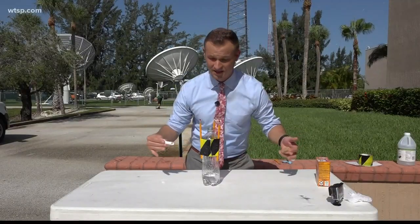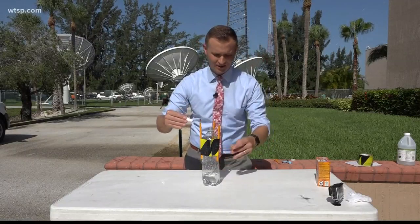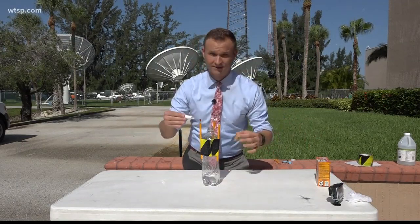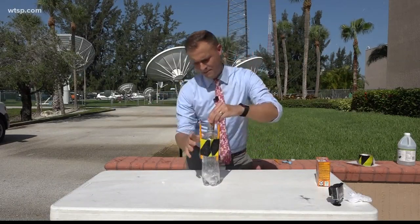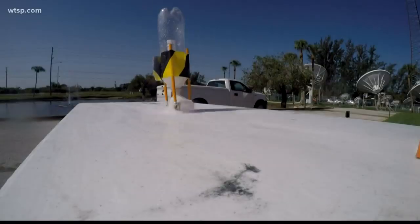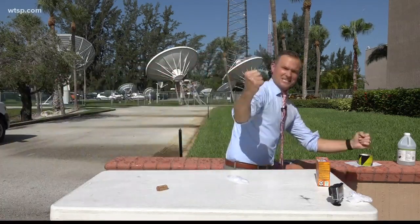All right, so this is where it gets fun, guys. Take your baking soda packet, drop it into the bottle with the vinegar. You're going to put the cork on, turn it upside down, and then run — or at least I'm going to run. I would suggest you doing the same. All right, here we go. Drop, cork, let the reaction begin. And now we're going to wait for the... Yes!